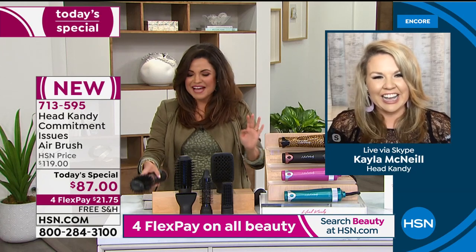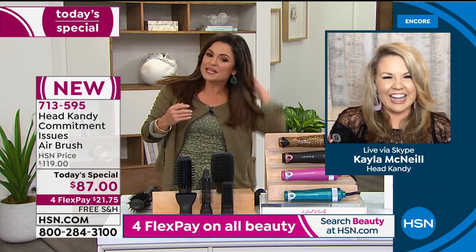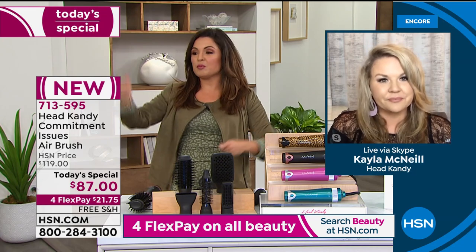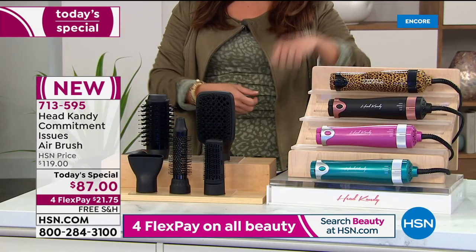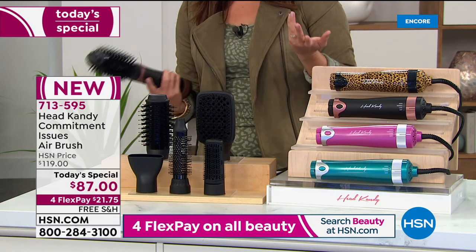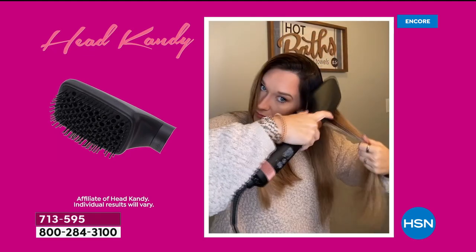Oh my gosh, look at my hair — crazy hair moment right now! And think about too all the tools you don't need anymore. You don't need that huge basket with the blow dryer, the flat iron, the curling iron, the teasing brushes, the round brushes. You can keep them so you can look at them and remember them, but this is going to be the one tool you grab all the time.